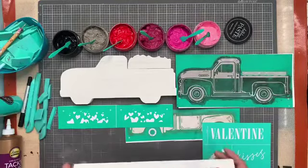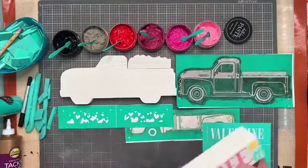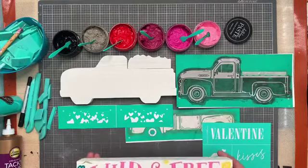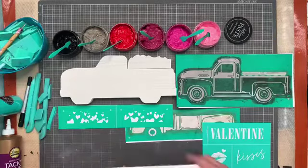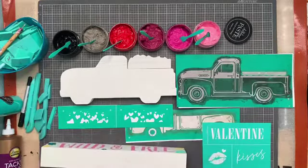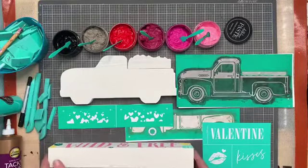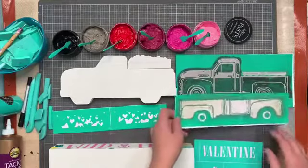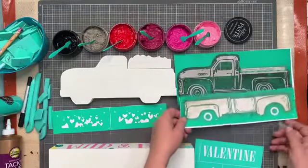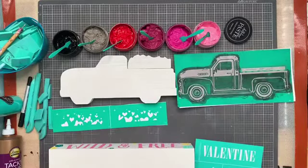We are going to make our little vintage truck. I've made this one before - I did the watermelon, and then wild and free, and a really cute truck last year with flowers on it. We're going to do our cute little vintage truck and make it Valentine's themed. Oh, I picked the wrong side - let me grab the other one.